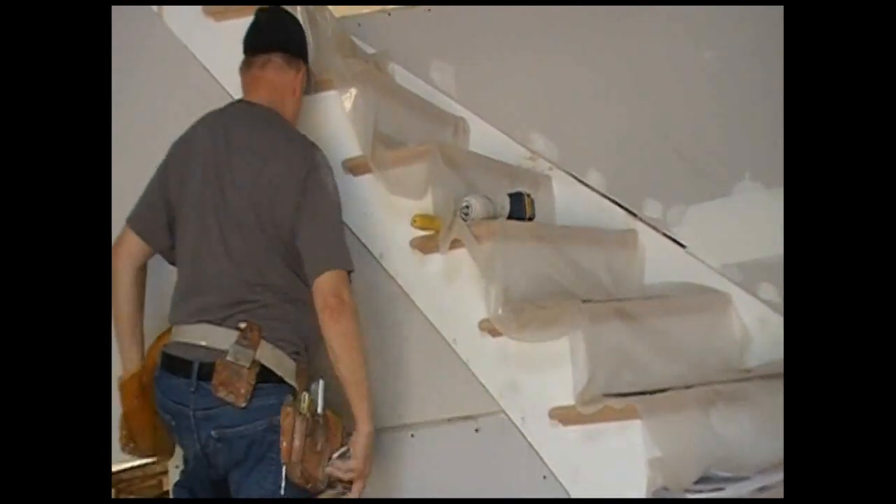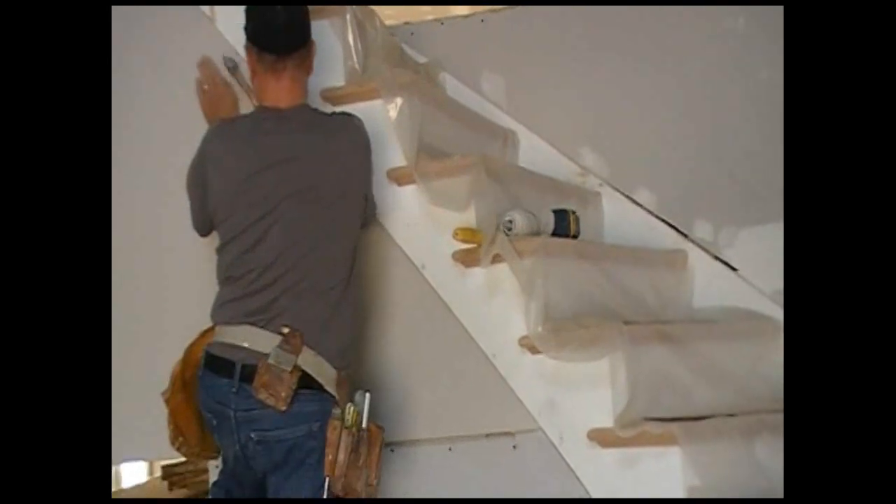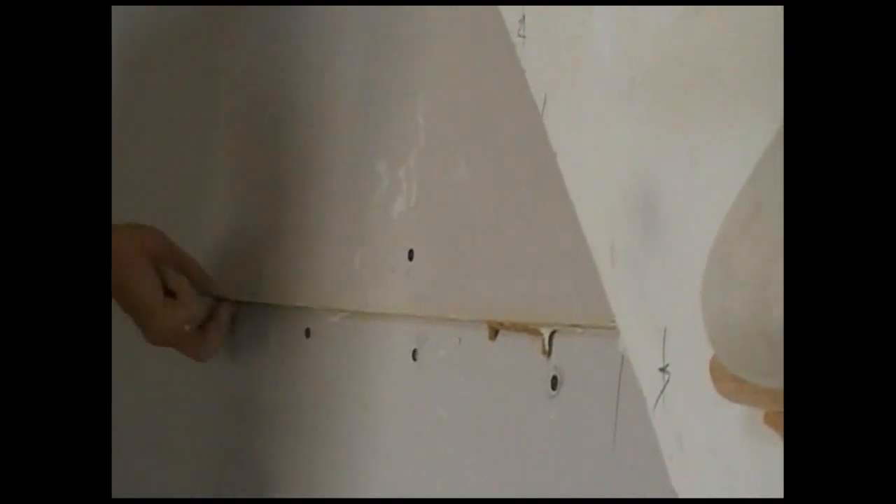I'm going to kneel it in and router the bottom. Now I'm going to cut all this, then bend the rest of that in. You can't bend it and make it work at the same time. I overlapped it a little bit, so I'm going to take the router and cut that off.